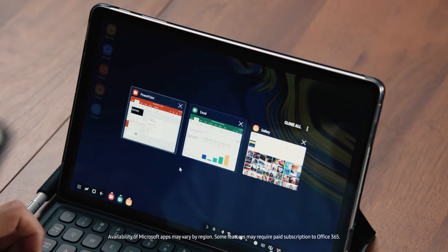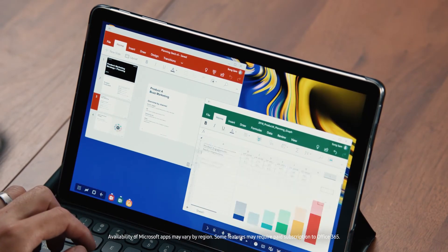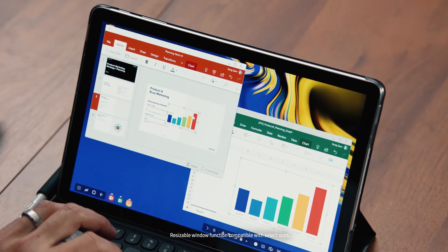DeX is what makes Tab S4 a true productivity machine. I can even connect a Bluetooth mouse. DeX makes it easy to move between apps and files like a PC, turning your tablet into a true multitasker that can support multiple resizable windows. And since the Tab S4 is built on the defense-grade mobile security platform Samsung Knox, I know my apps and data are protected.